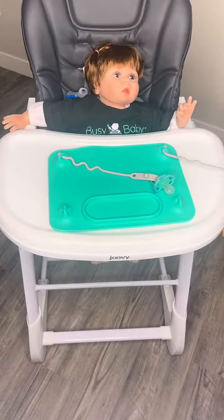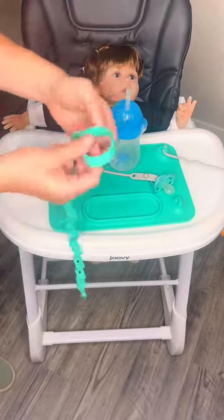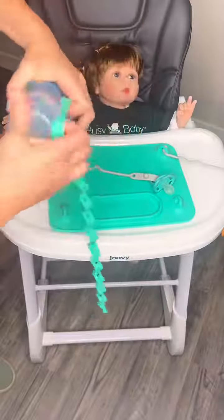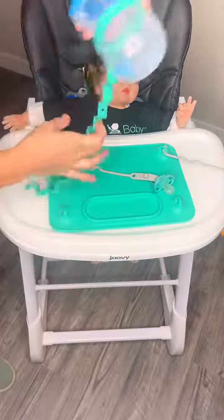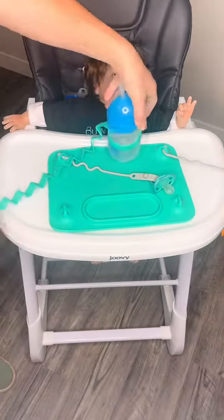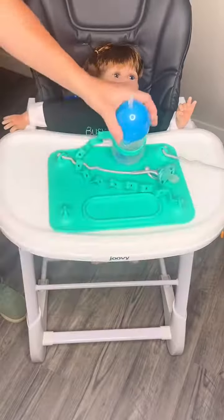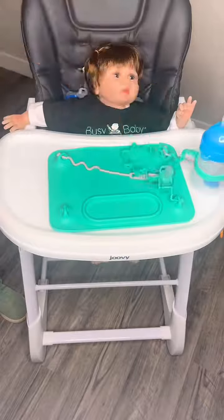Now if you want to attach other things, we have a brilliant product for holding these pesky sippy cups and bottles that end up on the ground. This is our Busy Baby Bottle Bungee. It stretches to fit around any bottle or sippy cup. Simply stretch the loop around your bottle or sippy cup, then take the ball end of the tether and plug it into your mat. Now your sippy cups aren't going to end up on the ground making that big splash all over the floor.